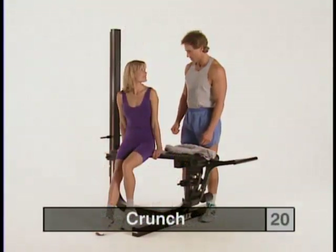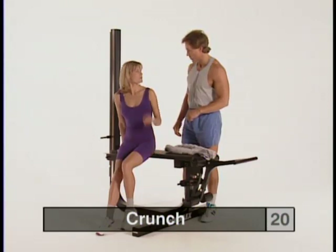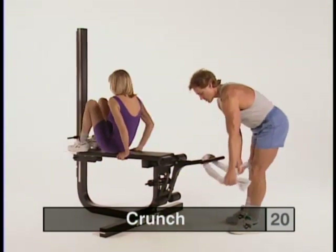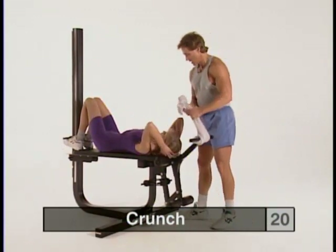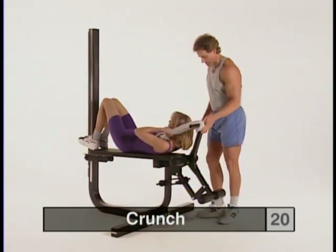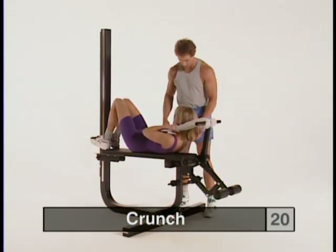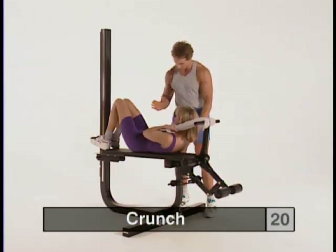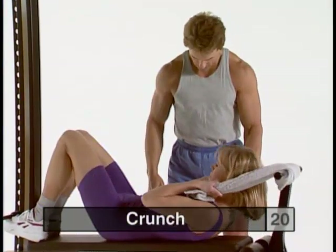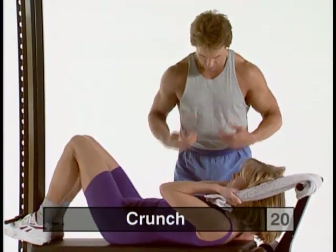Our next exercise is the crunch, which really isolates the upper abdomen. Just roll up a towel and pop it around the end of the leg extension. Lie on your back, grasp it, and put your hands along the side of your head in a locked position so you aren't holding on with your arms too much. Curl up as high as you can and squeeze real tightly in the abdomen. Then slowly release the curl — but don't release it all the way, so you don't get a relaxation phase at the bottom. Exhale, squeeze real tight, then slowly release. You'll feel a lot of concentrated effort right in the upper abdomen.